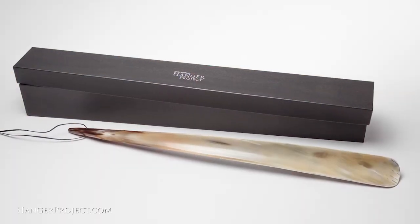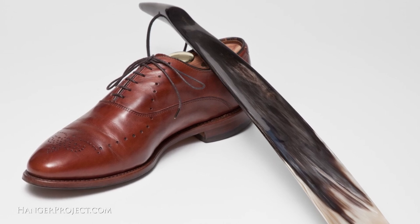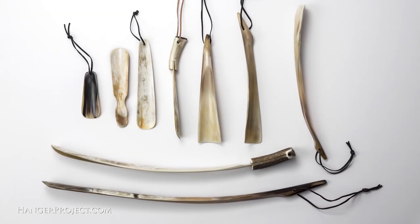Hi, I'm Kirby Allison and we love helping the well-dressed take care of their wardrobes. In this video I'm going to show you really quickly how to use a shoehorn and talk you through some of the important points to keep in mind to ensure you're using it properly.